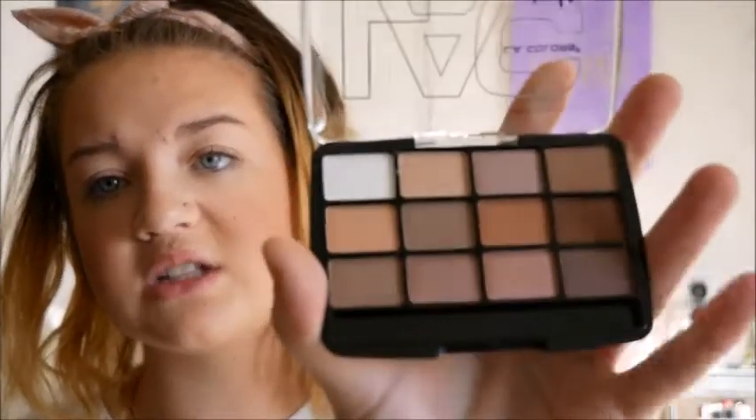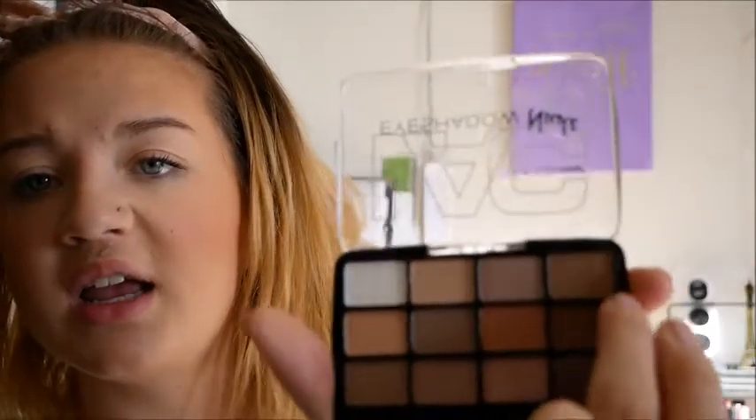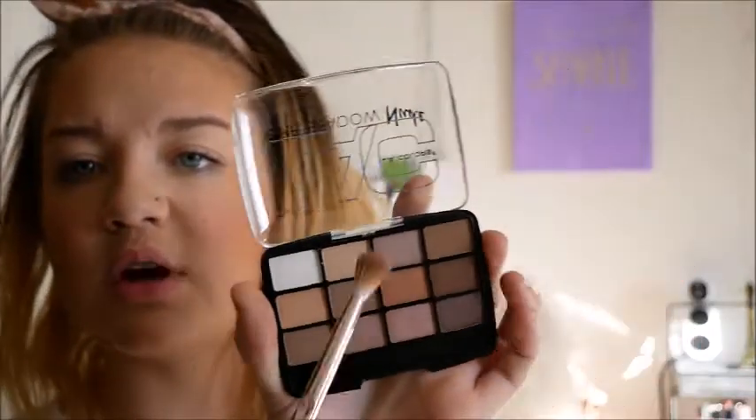Next I'm going into the LA Colors Eyeshadow Nude Palette. There are 12 shades in this palette — there's a little sponge applicator that we're going to ignore for now. It's got some pretty good colors. I'm going to start with the Wet and Wild brush and dip into this light brown corner shade.